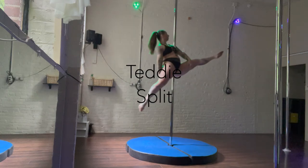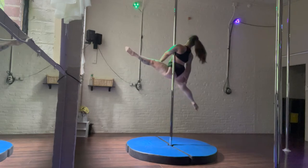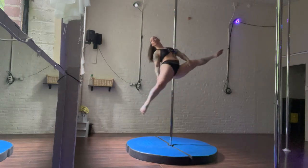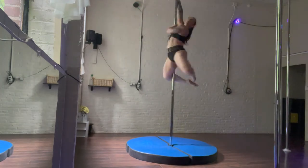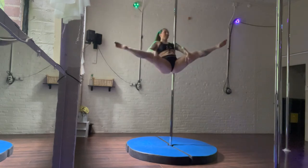In this tutorial, I'll show you how to do the teddy splits. You're going to need to know how to do a solid teddy first to get into this split, which is an armpit hold in the strong arm. So I like to climb up, do a front hook spin, back hook spin combo to get into my teddy.